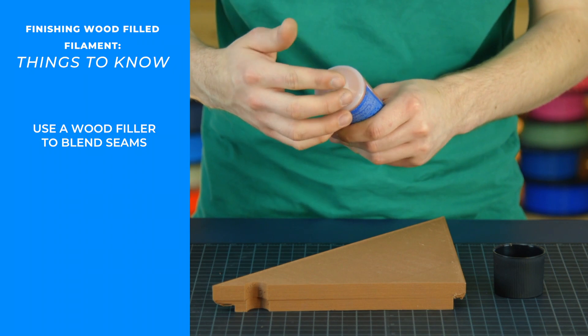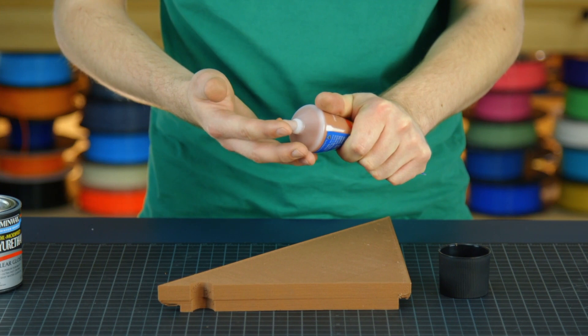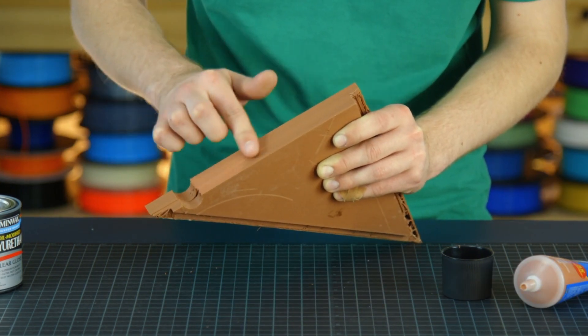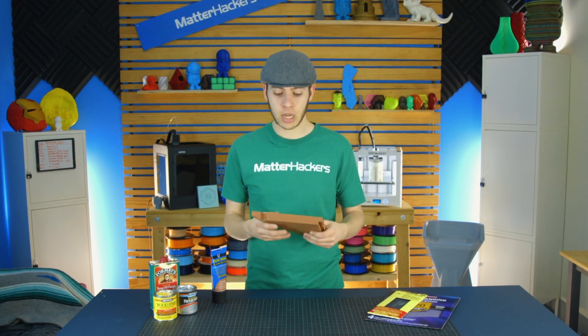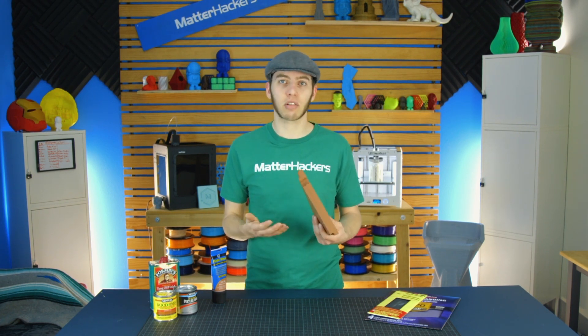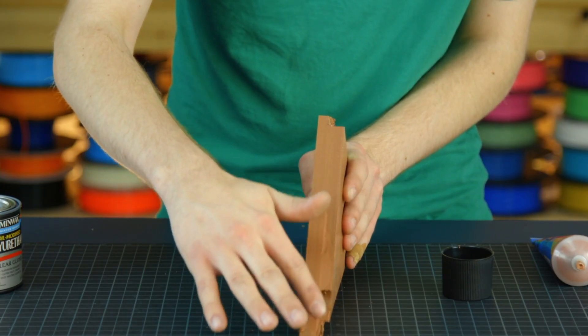Once you've glued your parts together and sanded them down a bit, you'll want to look into using wood filler. This is just a putty with a little bit of wood powder mixed into it, much like the wood filaments are. They come in a lot of different colors — like this one is red oak. It wouldn't really help if you went for a dark walnut color with a more reddish filament like this cinnamon filament here, because it would be very obvious where you're trying to blend seams. So try to find a color that at least sort of matches.